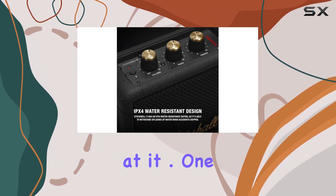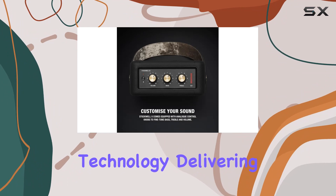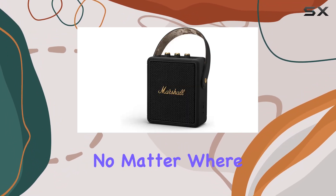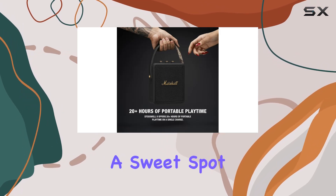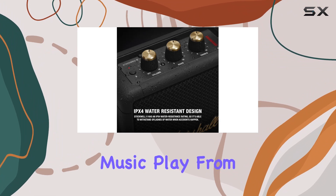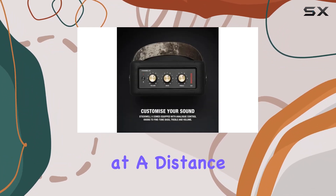One standout feature is the true stereophonic technology, delivering an absolute 360-degree sound experience no matter where you are — every spot becomes a sweet spot. And with Bluetooth 5.0, you can enjoy wireless music playback from up to 30 feet away, perfect for gatherings or chilling at a distance.